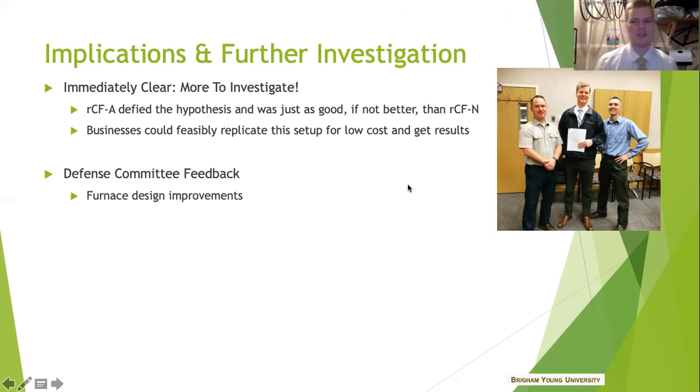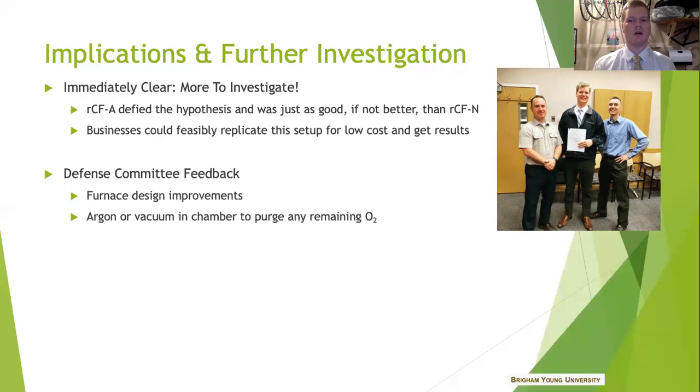They suggested that I improve the design of my furnace — my aluminum combustion chamber — to allow for argon to be plumbed into the chamber. This is so that any remaining oxygen can be purged. Nitrogen has a lighter molecular weight than oxygen, so there's going to be a little bit left over on the bottom, and argon — being heavier than oxygen — would sink to the bottom and purge that out. I did think about that, but honestly the argon tank was like twice as expensive as a nitrogen one, so that's the main reason why I didn't do it. I need to ask for some more funding for my next round so that I can have that.